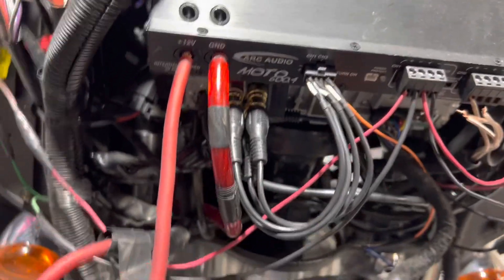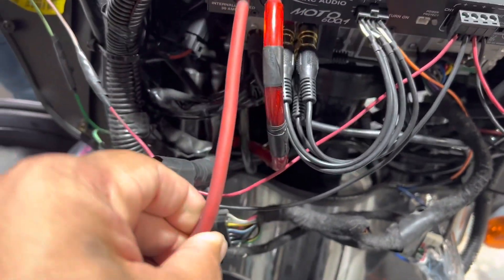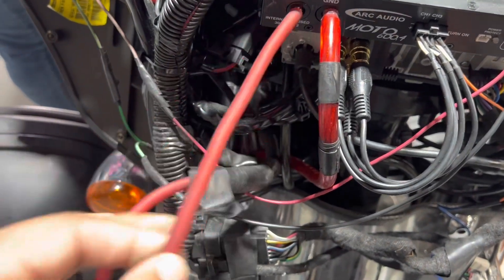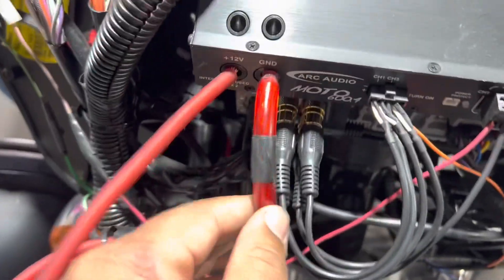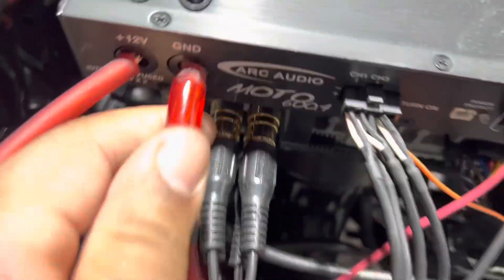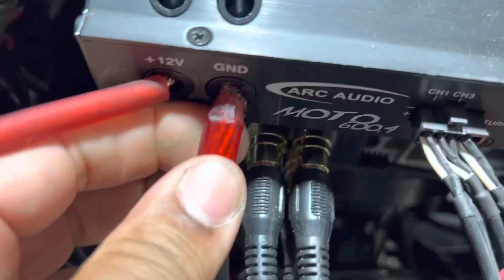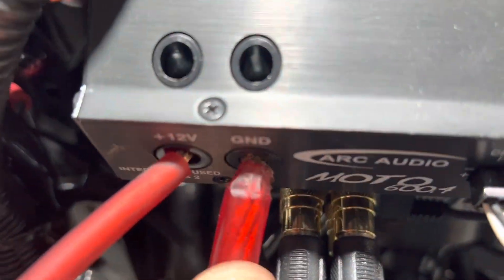Stuff like this is just inexcusable. Check this out. This is an Arc Audio 600.4 — this amp takes 8 gauge in. We have 10 gauge aluminum, not oxygen-free copper wire, so that's a strike. And then we have 4 gauge aluminum that they had to shave down to get to fit in the hole. This wire is so cheap that it's a 4 gauge casing with about 8 gauge worth of aluminum conductor. So that's wrong. That's got to go.